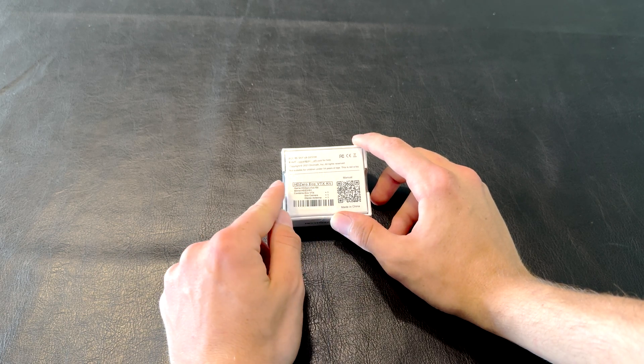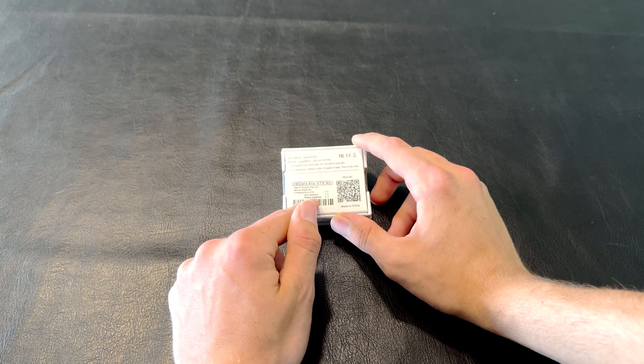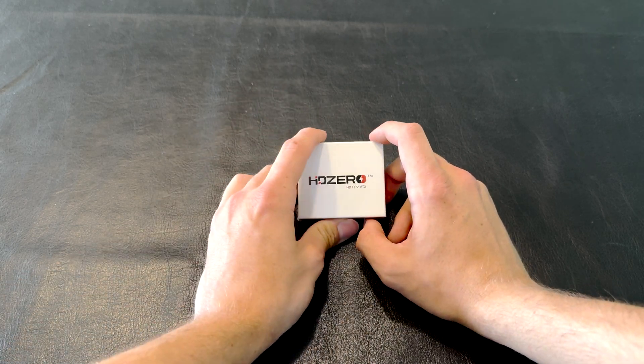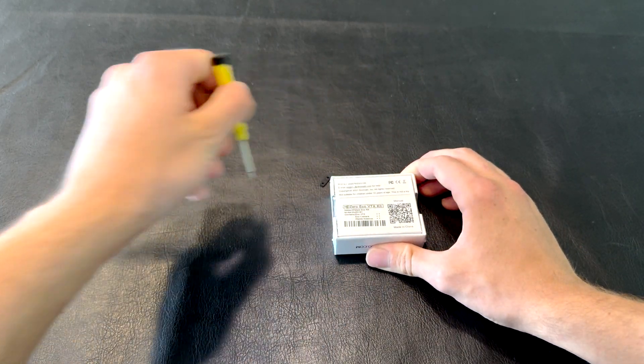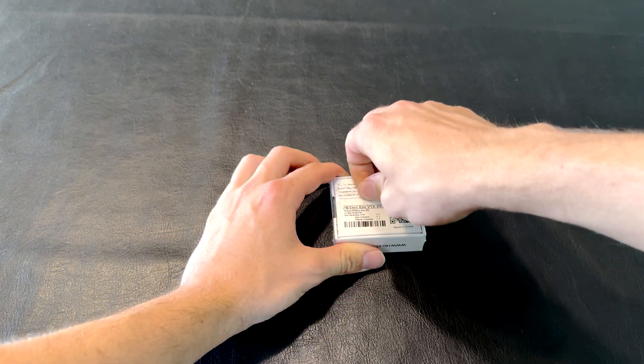You can see on the back of the box it includes a camera, a VTX, and an antenna, so it really has everything you need to get started. If you want to get into whipping, 3-inch drones, or maybe even 5-inch drones with HD0, this could be a good way to get introduced to the system and see if you like it.